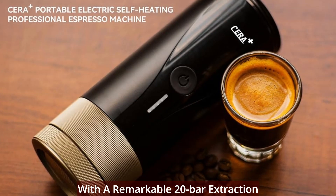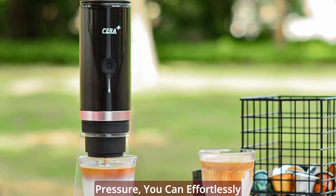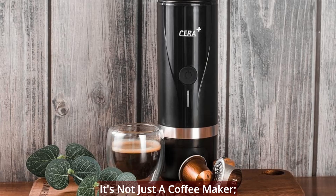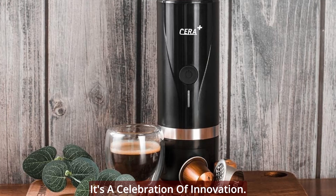With a remarkable 20 bar extraction pressure, you can effortlessly create a beautiful 45ml cup of crema. It's not just a coffee maker; it's a celebration of innovation.